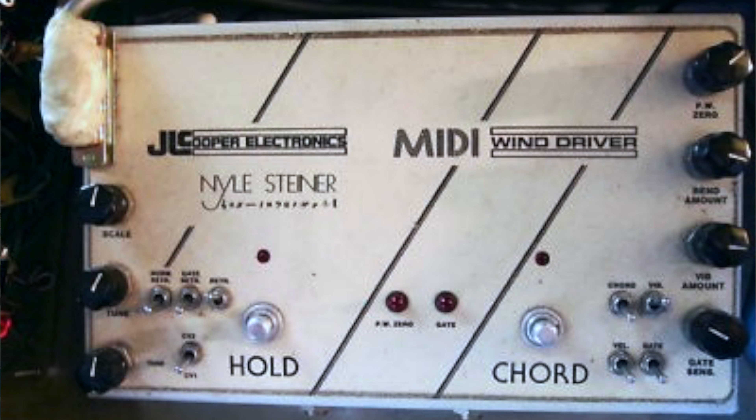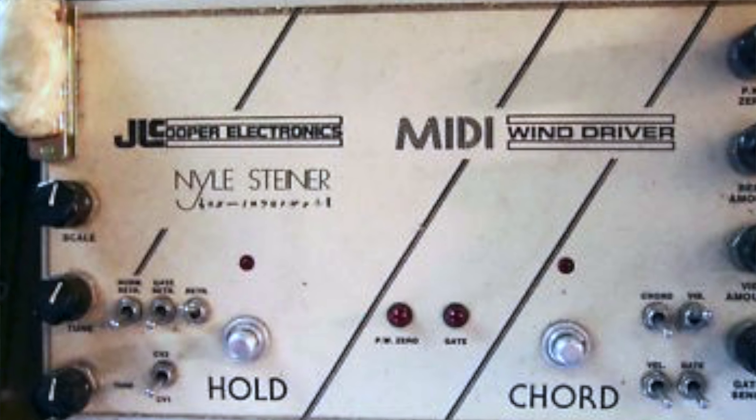The electric wind instrument was originally invented by a guy named Neil Steiner in the 1960s. He originally conceptualized a brass-style synthesizer and began prototyping that concept in the 1970s. A woodwind version of that, the electric wind instrument, was developed shortly afterwards. Back then, the EWI consisted of two parts: a wind controller and a digitally controlled analog synthesizer.